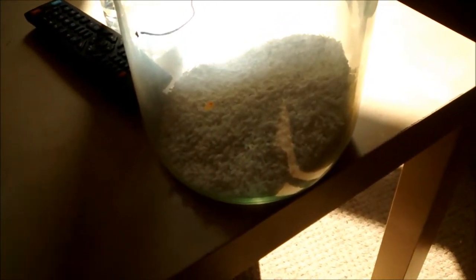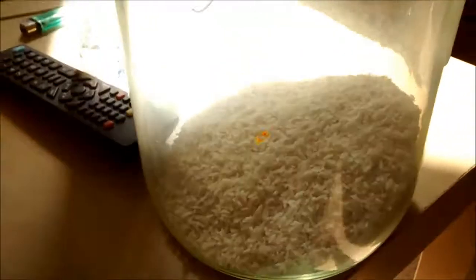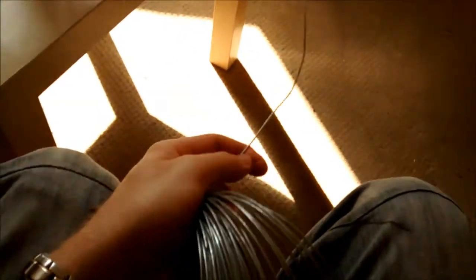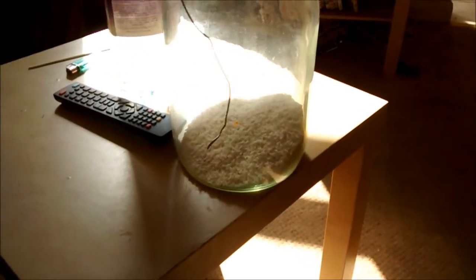There you go, straight away. So if the rice doesn't work, try a wire that's been bent into a hook so you can scrape from the inside. You could even attach something to the end of the wire — bend it and attach some cloth or material so you can really get around the insides.